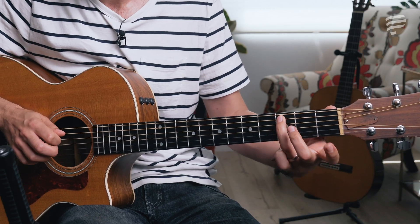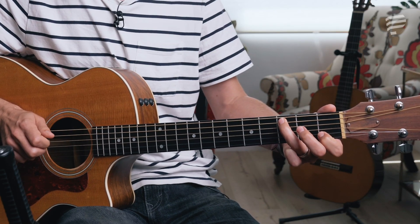This is one octave of the C major scale, meaning we play eight notes — one, two, three, four, five, six, seven, eight. We end on the same note that we started on, but one octave higher. So we start on a C and we end on a C.